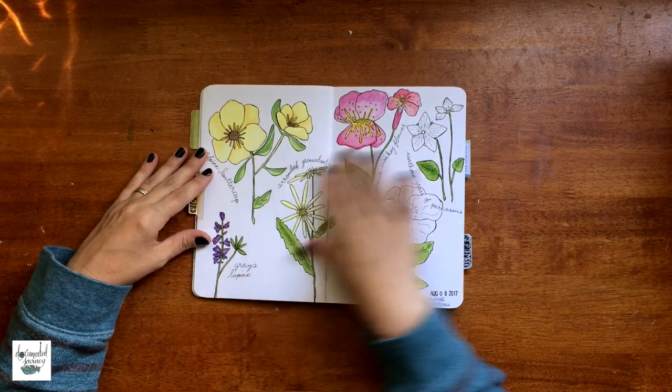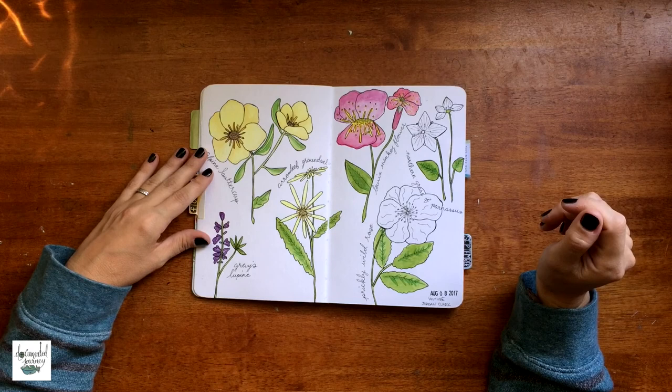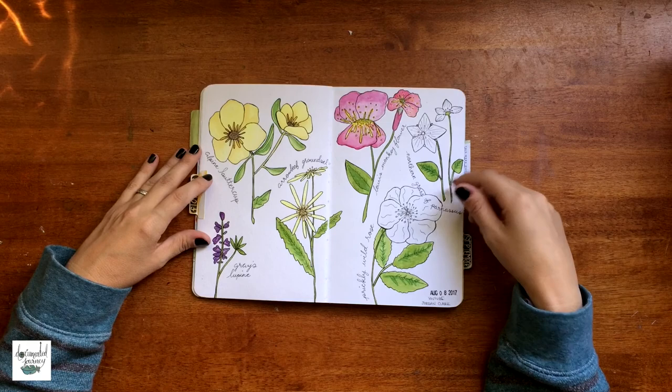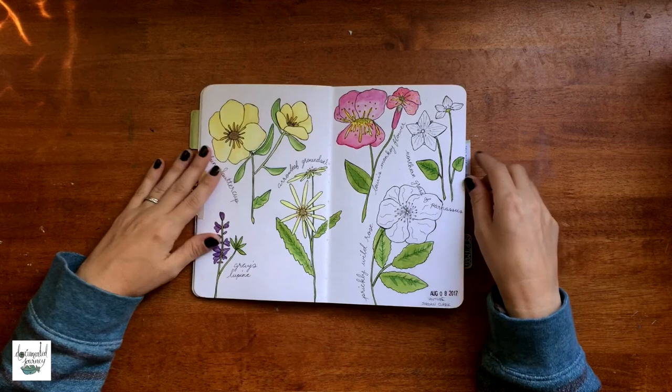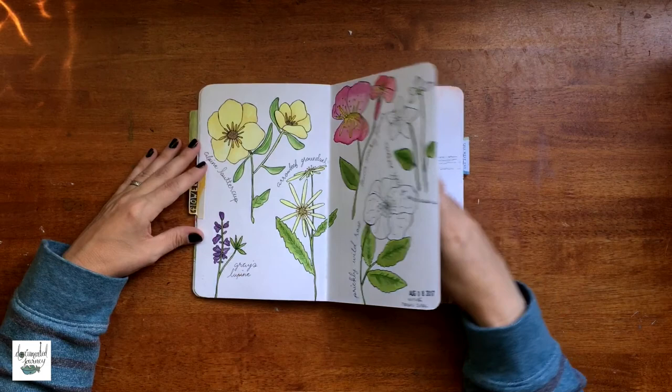This is a spread that I followed along with Jordan Clark, who is here on YouTube — I will link her in the description box. I normally don't do things like this, but it was one of those days where you wanted to create something but just didn't want to think about it. She had a step-by-step video where I could just draw without thinking. I colored some, didn't color some — it's unfinished, but I'm leaving it like that.